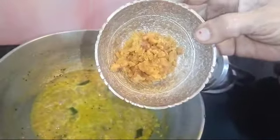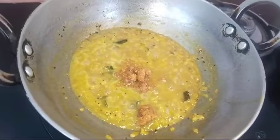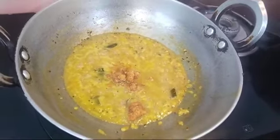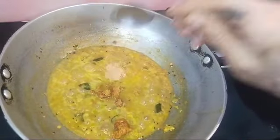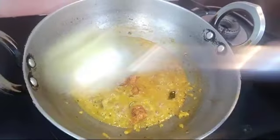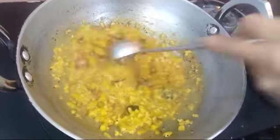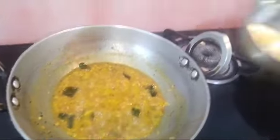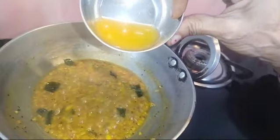Let's cook a little bit. Let's make some juice in this pan.